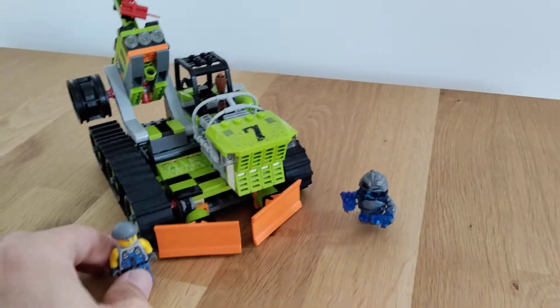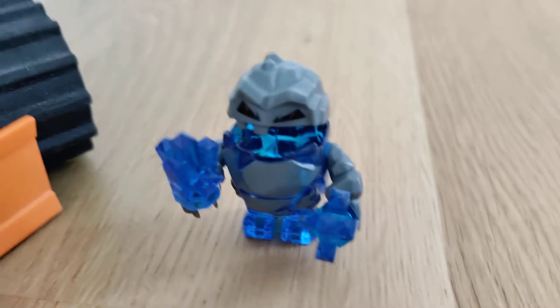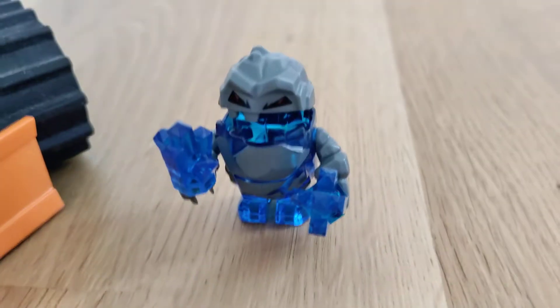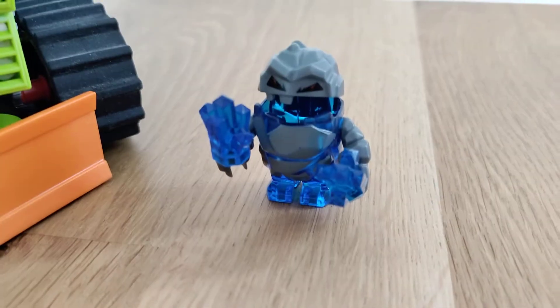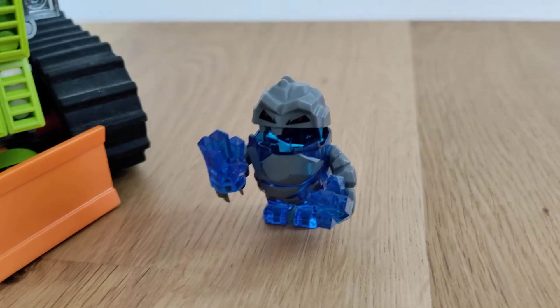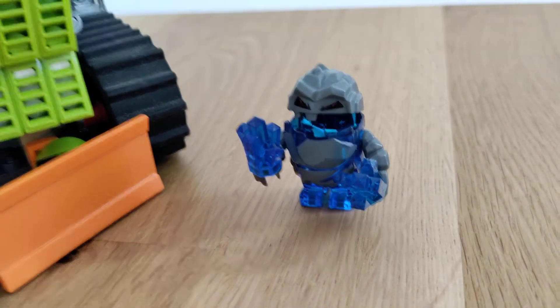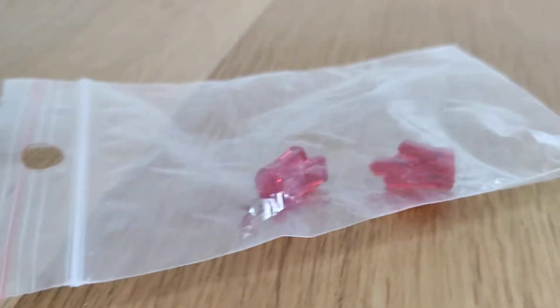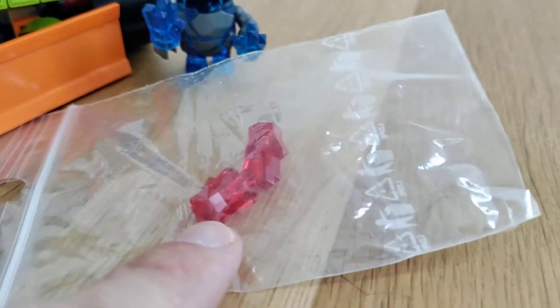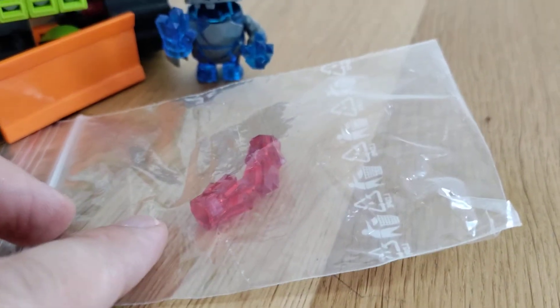And it's not the first instance of weird stuff happening in this set. We have Glacier here, which is quite nice, but he comes in the set with trans dark blue crystals - which is the right thing to do. But on some pictures of the set, I think it's the box art or something, it has trans red parts for some reason.